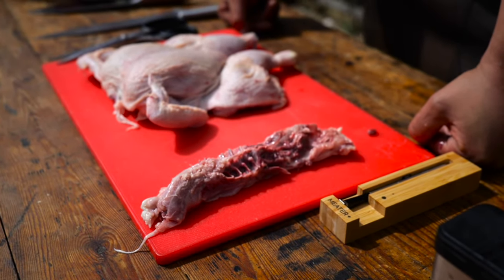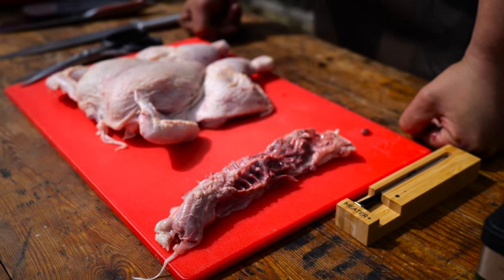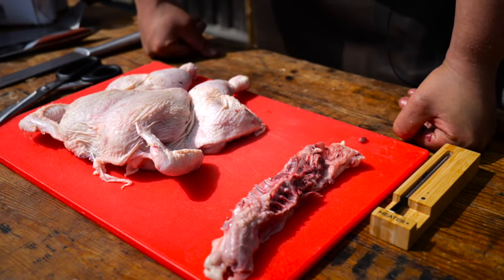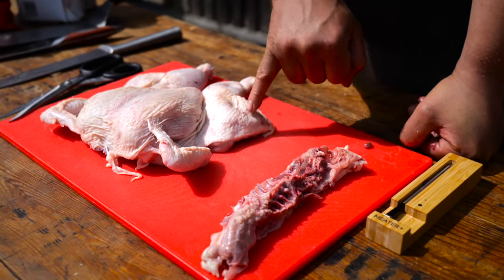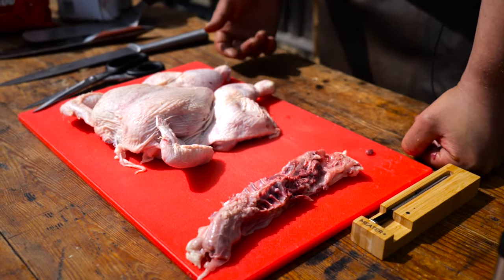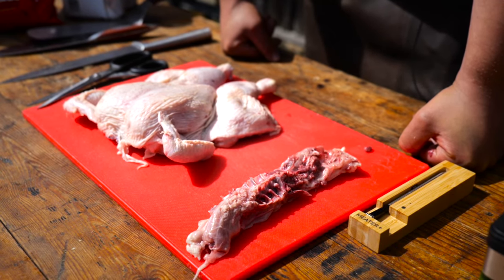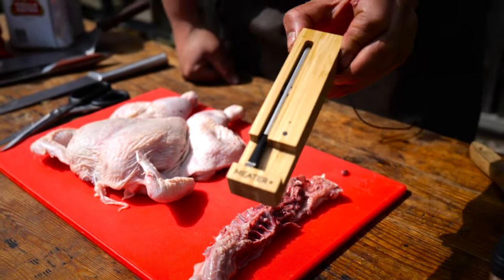The next stage is to make sure that we cook this to temperature and not to time. With chicken, this is more important than any other type of meat, because the breast really needs to not go much above 74 degrees before it starts to dry out. Whereas the legs, drummers and thighs can take a whole load more. The wings also can be taken into the 90s and still be juicy. The best way is to monitor the temperature throughout the cook using the meter probe.